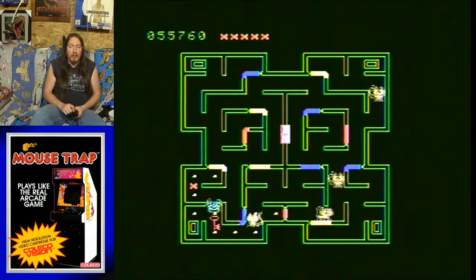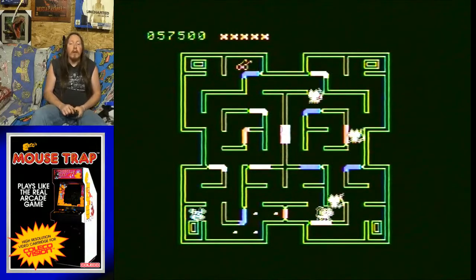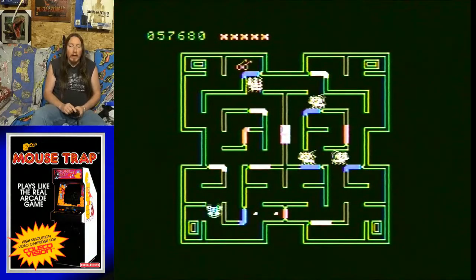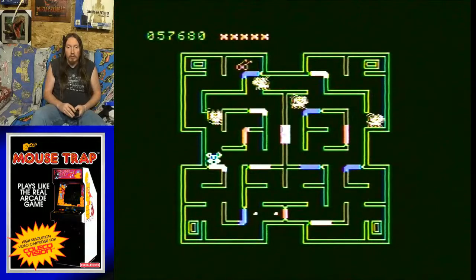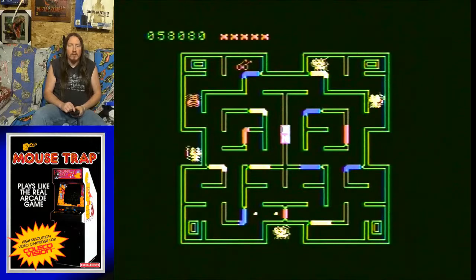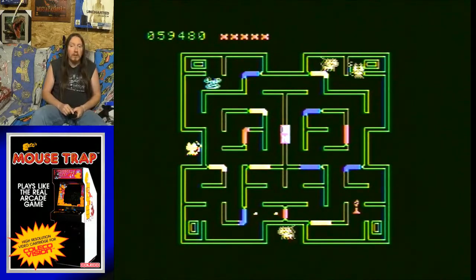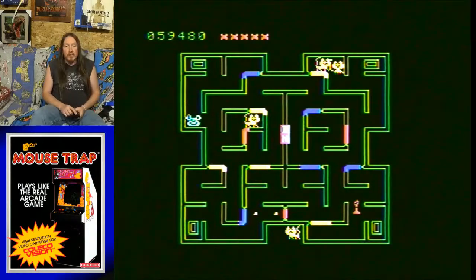Once again, I feel like it's better than Pac-Man. I just love the idea of a maze game like Pac-Man, but then throwing in all the crazy extra stuff. I just think it's really awesome — implementing opening up the different doors. And Forrest says yay.